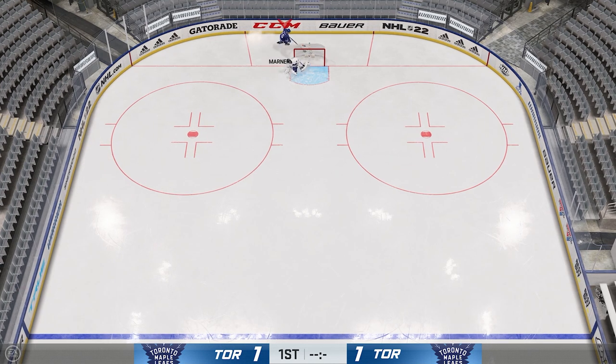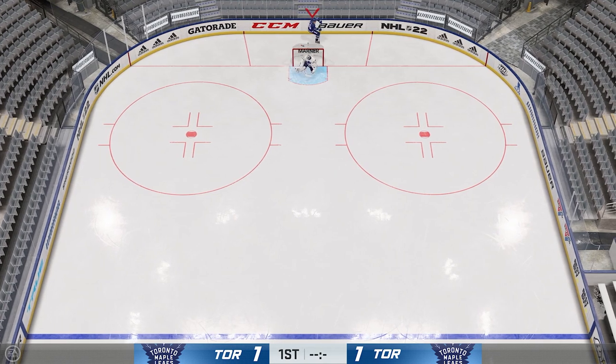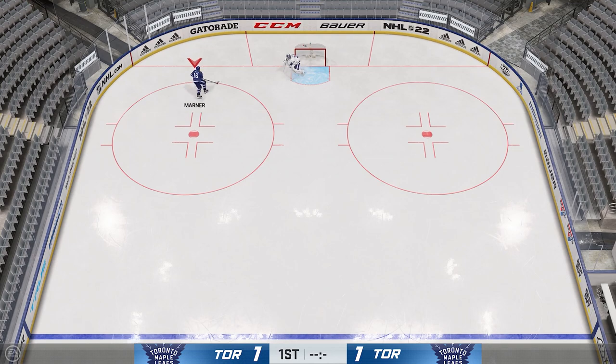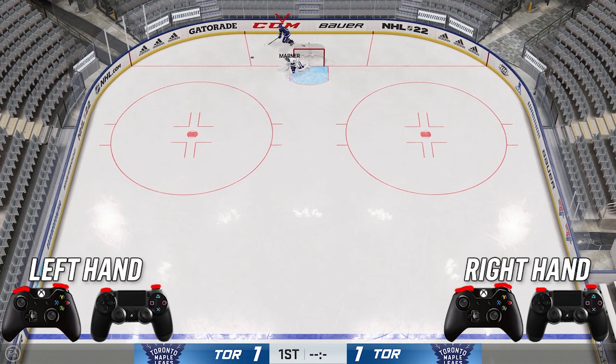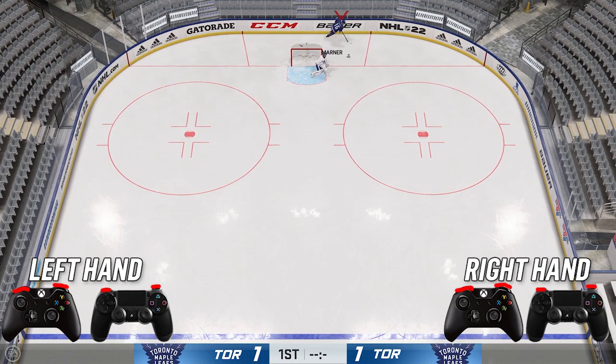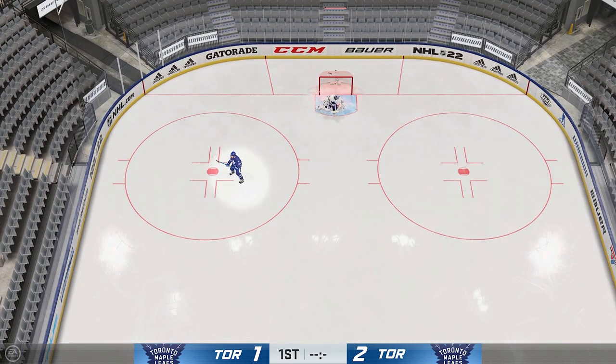The other new move I call the Crosby — it's where you're behind the net and perform the deke. Very similar to the bank pass: click both LB and RT at the same time, but you just have to be behind the net to bank it off the net.